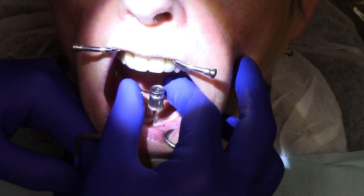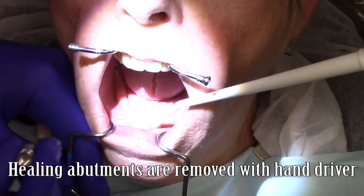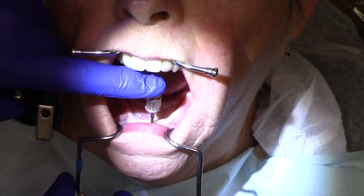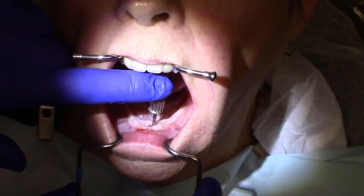Hello, this is Dr. Michael Shear with the Learn Locator, a free resource on how to treatment plan, utilize, and maintain locator and locator RTX attachments for overdentures. This clinical demonstration video describes the clinical technique to uncover a dental implant, remove the healing abutment, and place four locator RTX abutments.